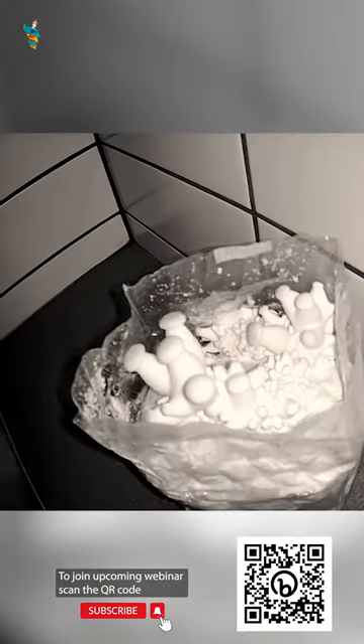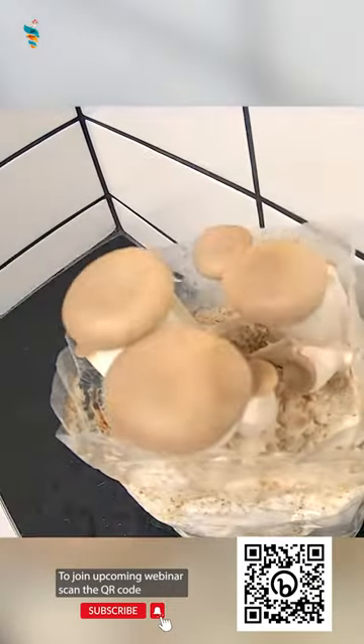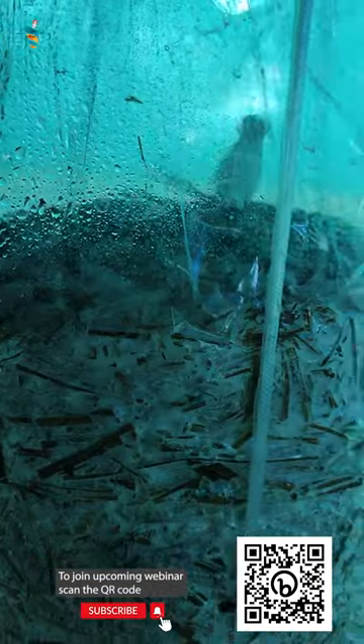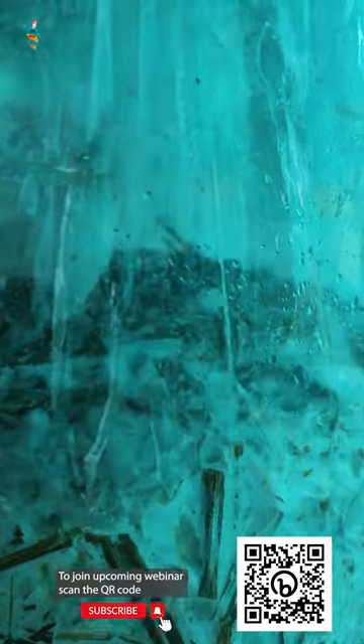Hello Mushroom Lover! Substrate pasteurization is the most important and crucial part of mushroom cultivation. Most growers make mistakes in substrate pasteurization, so let's learn the right way to do substrate pasteurization.